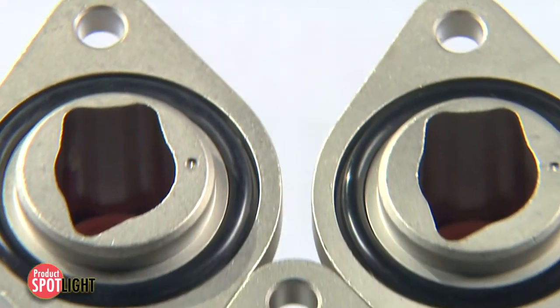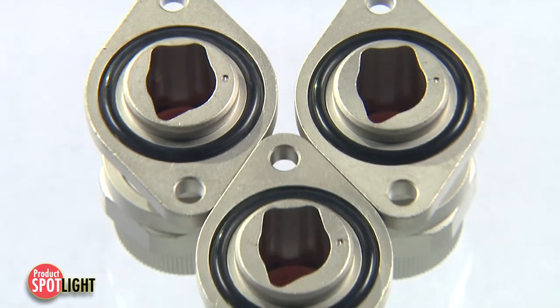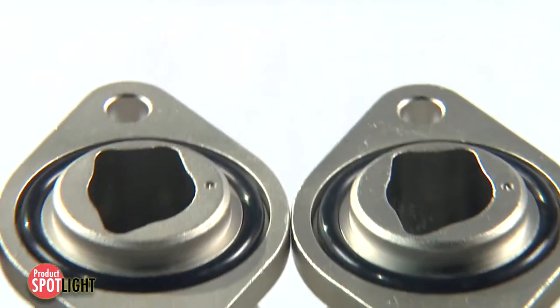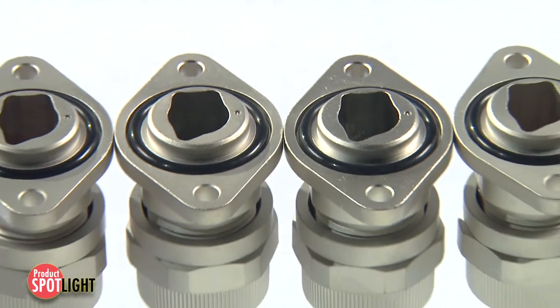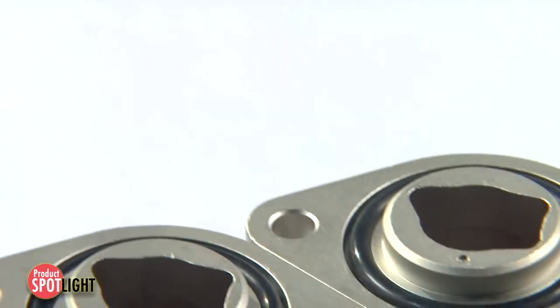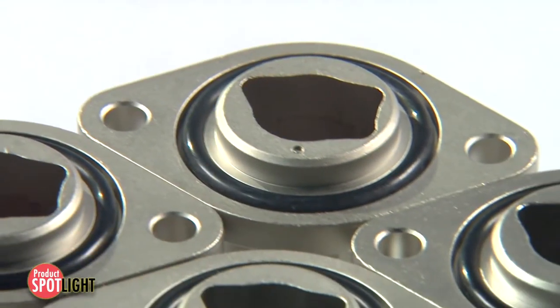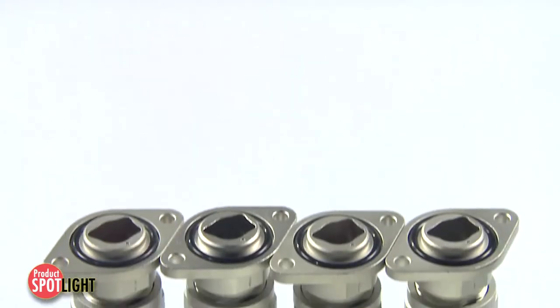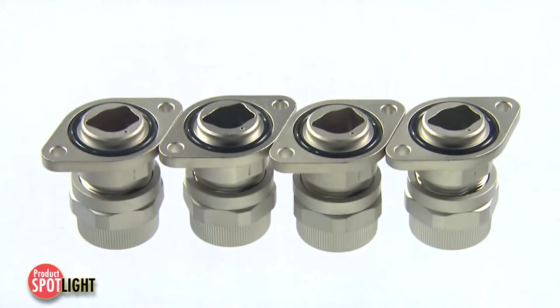The Woodhead MaxLock Plus shielded cord grip assembly flanges are designed to nest closely together to save mounting space. This is especially beneficial for power inverter applications where the internal insulated gate bipolar transistors (IGBTs) are tightly spaced in the inverter housing and straight bus bars are used to keep costs low.